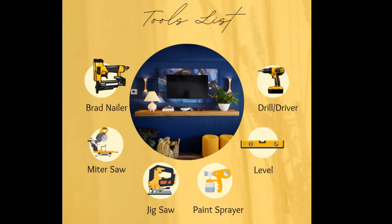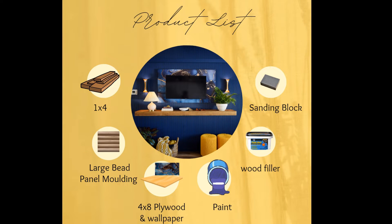Hi friends, welcome to part 1 of how I made this float wall. It looks so beautiful. The tool list and also the product list are included. If you have any questions, please let me know in the comments.